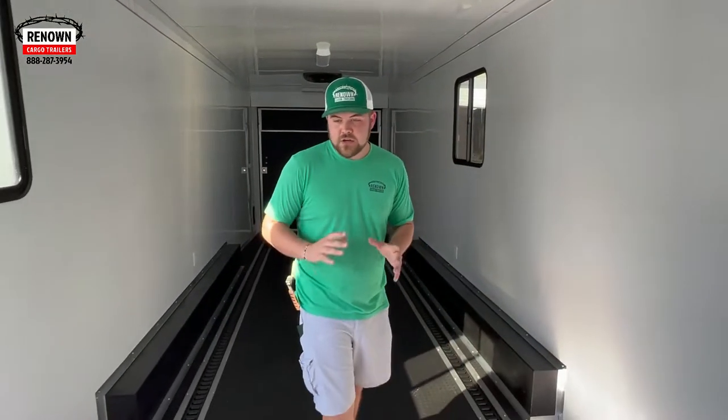Today I'm going to be showing you an 8.5x36 — it is a toy hauler, so it has a bathroom. He's going to be putting his own beds and cabinets in here, but pretty much I got him ready to put some cars in as well as some electrical ACs. So this is a 36-foot trailer.